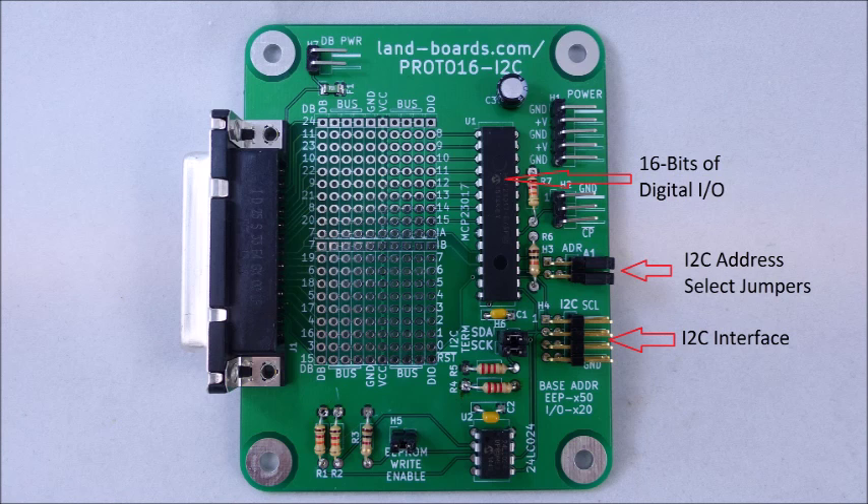The card has I2C address select jumpers, which set the offset address of the card and allow multiple cards to be used. The card can be powered through the I2C interface connector or through an optional power connector.